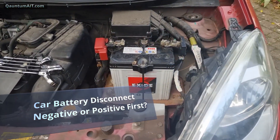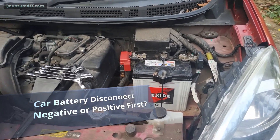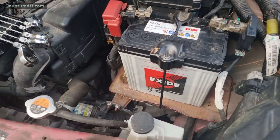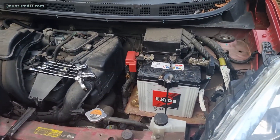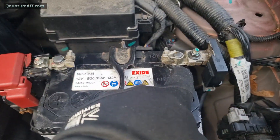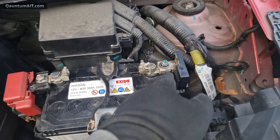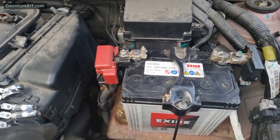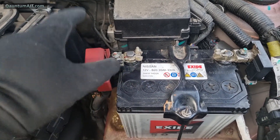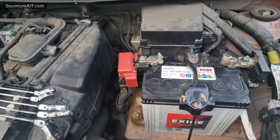When changing your car battery, which terminal do you disconnect first — negative or positive? It's going to be negative, because the car is grounded to the negative, connected to the chassis. If you disconnect the positive first, you could touch a piece of metal and short your car, blow a fuse.